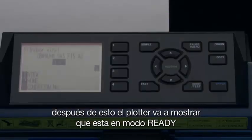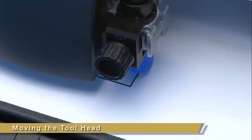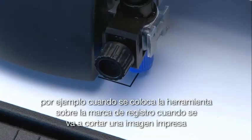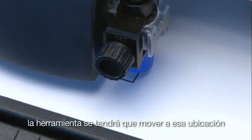After this, the cutter will display that it is in ready mode, indicating that the cutter is ready to accept a job from the computer software. There will be times when the tool head needs to be repositioned — for instance, when positioning the tool over a registration mark when cutting a printed image, the tool will have to be moved to that location.